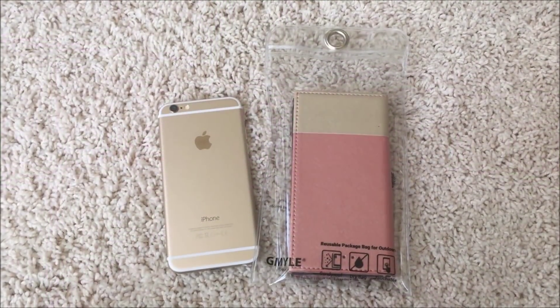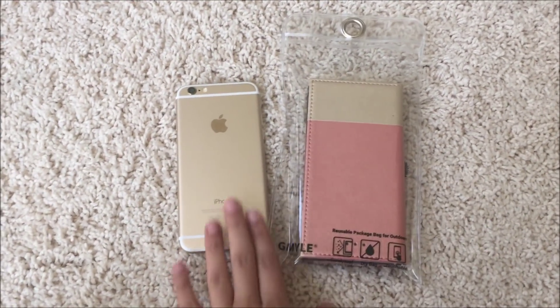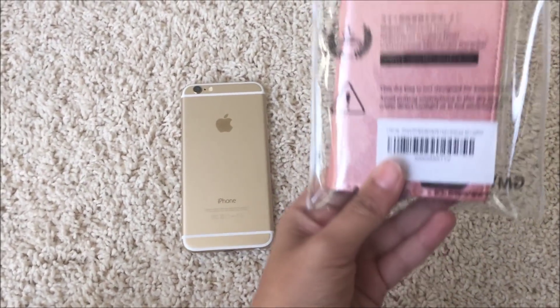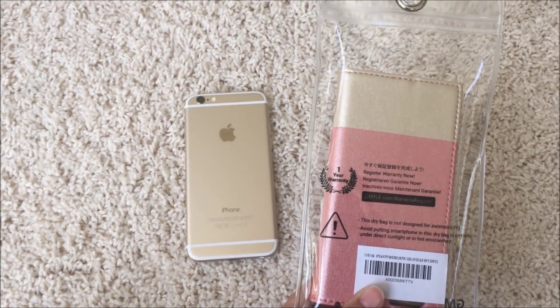Hi guys, today I'm going to be reviewing the Jim Lee case for my iPhone 6. I believe you can use the same case for iPhone 6S as well. This is the case and it is a wallet case, so I'm going to be putting it on my phone and getting right back with you.